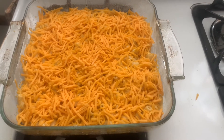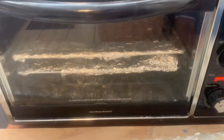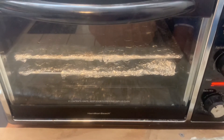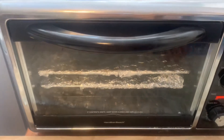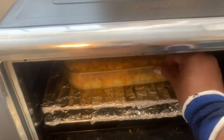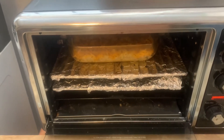I will come back in 15 minutes and show you what it looks like. This is the already hot convection oven — it's on bake at 400 degrees. I'm going to leave it for 15 minutes and transfer it in now. Sit here and I'll be back in 15 minutes.